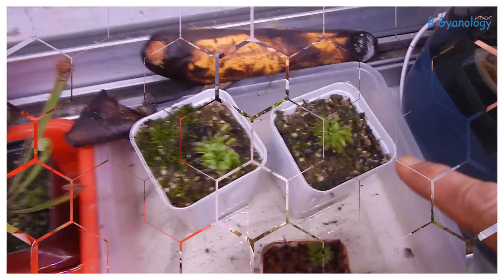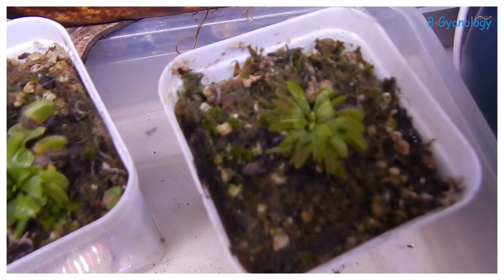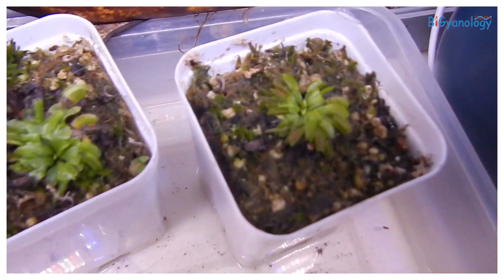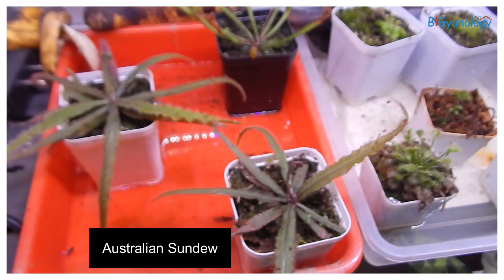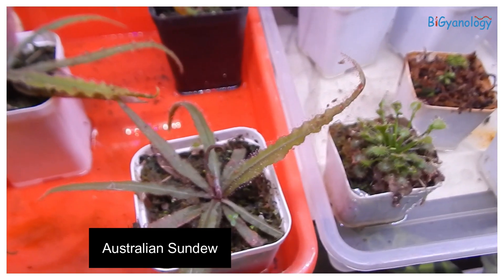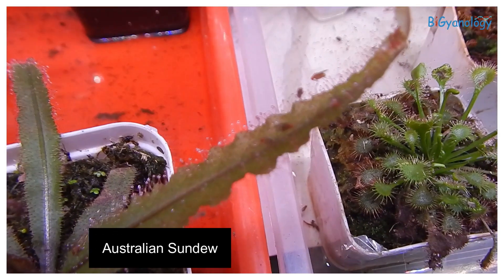This is venus flytrap — although the flytrap is not totally open yet, we are trying our level best. All these insectivorous plants need lots and lots of water so that they can make digestive juice and the adhesive drops.